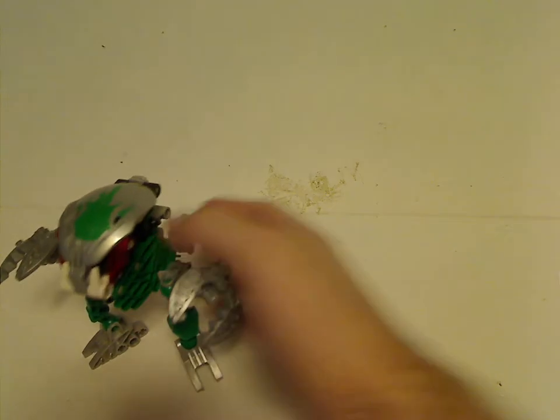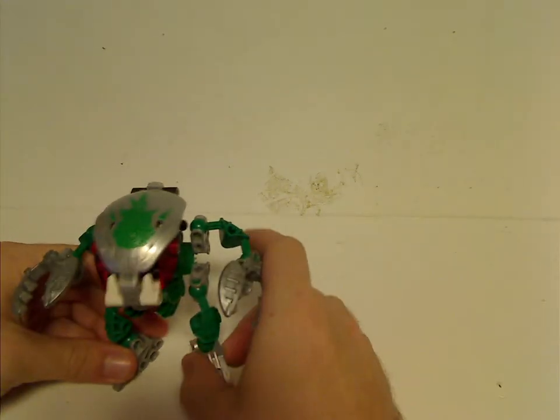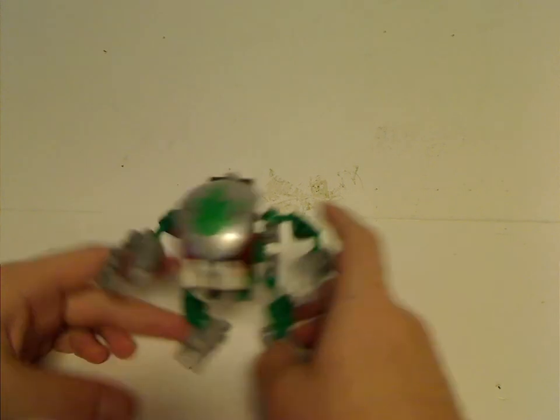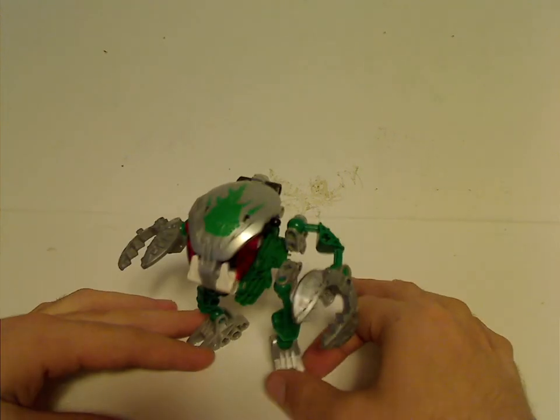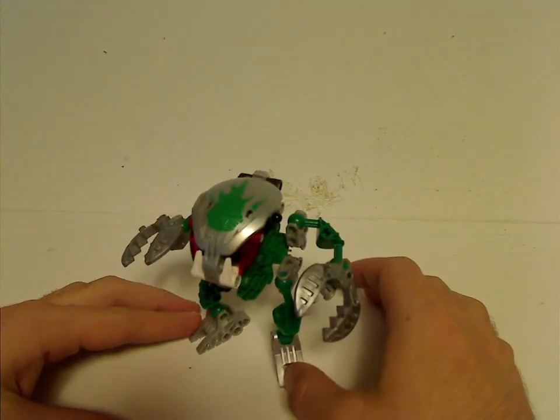Let's start things off with one of the two that I have: Le'Vak Kal. Now the little thing with all these Bohrok Kals is, with a trend that they did over time, it was the same mold but just different colors, different masks, different weapons and things.